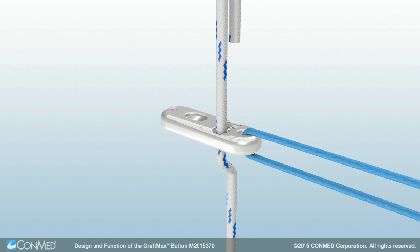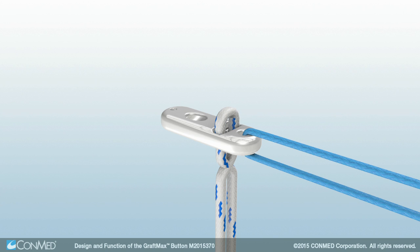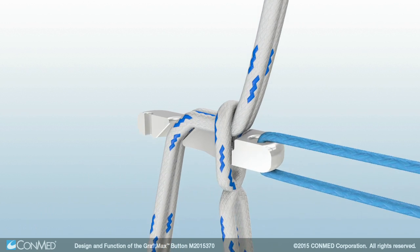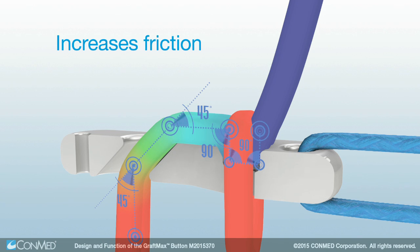This ultra-high molecular weight polyethylene suture is assembled featuring a locking loop which sits above the locking pocket on the top of the button. The adjustable loop is then created by passing the suture tails through the button's tortuous path and under the locking loop. The tortuous path of the suture through the button increases friction and reduces force with each turn to just a fraction of the original at the point of locking loop contact.